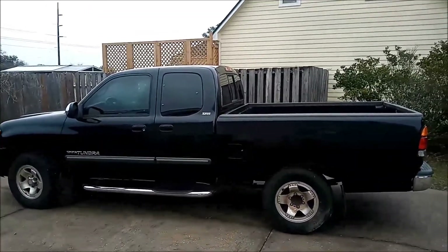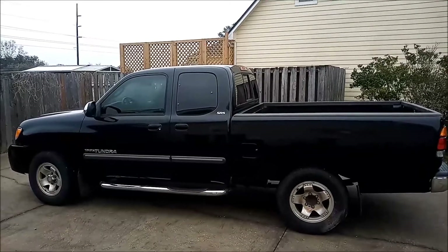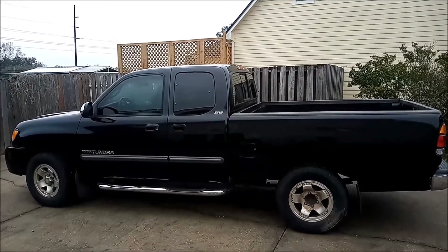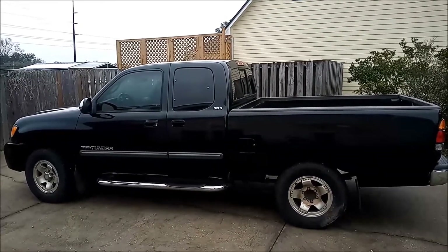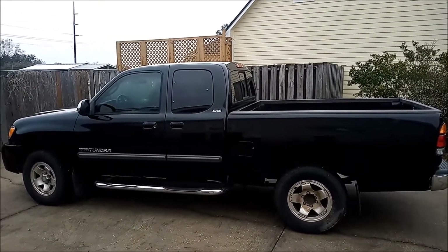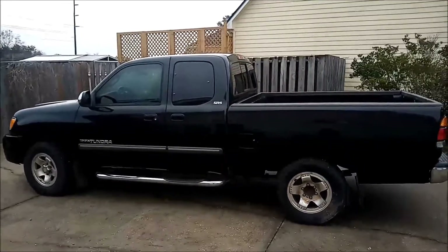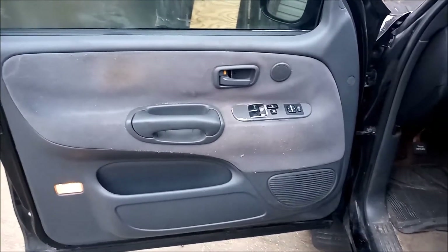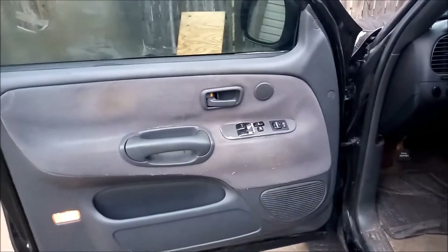Today we're going to work on removing and replacing the front door panel in a 2003 Toyota Tundra. We're taking a view at the driver's side front door.